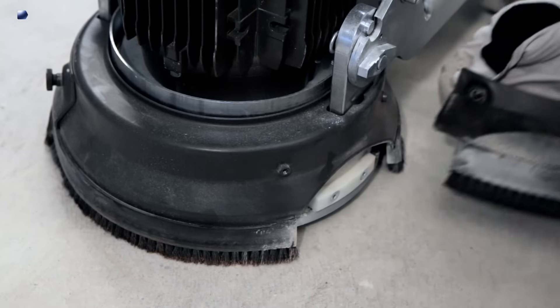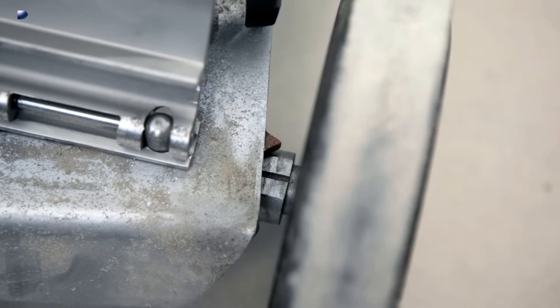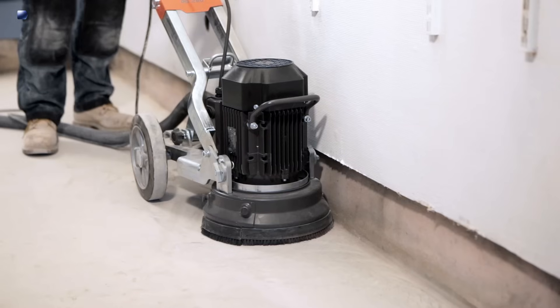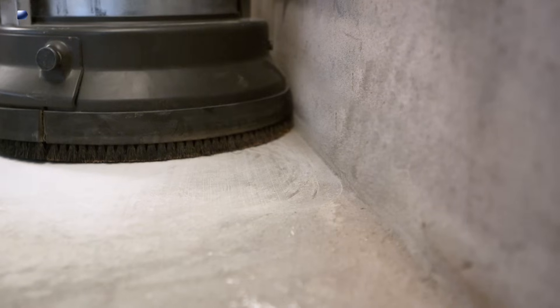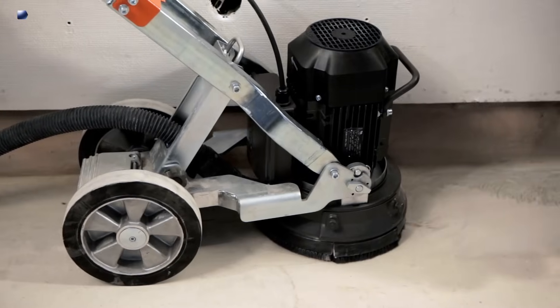Start with a PG450 and follow the same steps with a PG280 edge. For optimal results, alternate between the PG450 and edge grinding with the PG280 through every step. Gradually you can walk faster with the machine as you progress through the process.